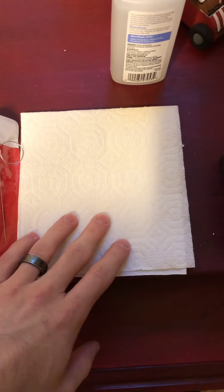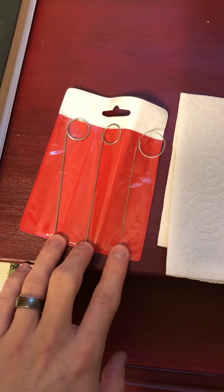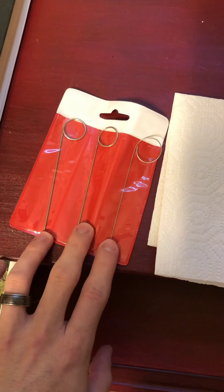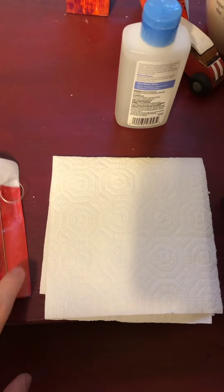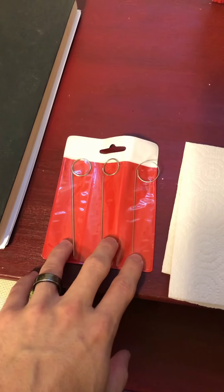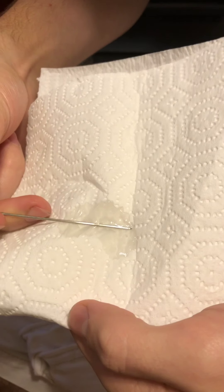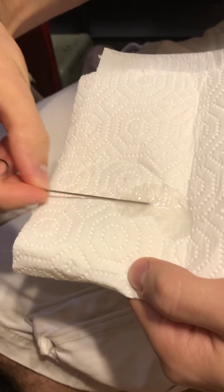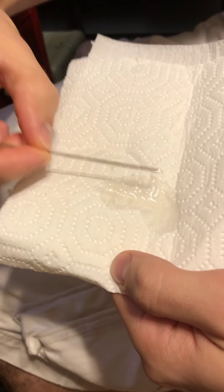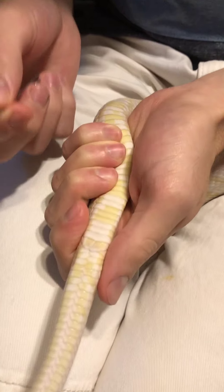The only things you need for this are paper towel to put your petroleum jelly or water-based lubricant on — you can buy that at pretty much any grocery store — to help with the process and make it easier on your snakes. You'll also need a set of snake probes; there are two different sizes here. I'm going to use the medium one for Sprout and the larger one for Herman. And something to clean your probes with in between each snake, because you don't want the risk of spreading disease or bacteria between animals. Right now I'm just getting the probe wet so it won't hurt the snake when it goes in.